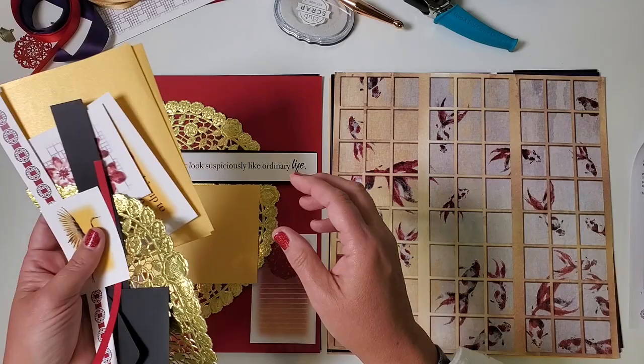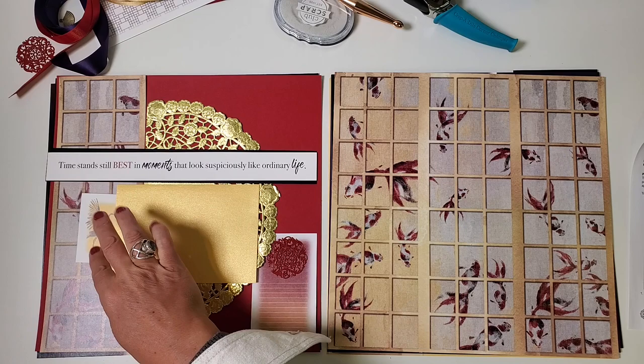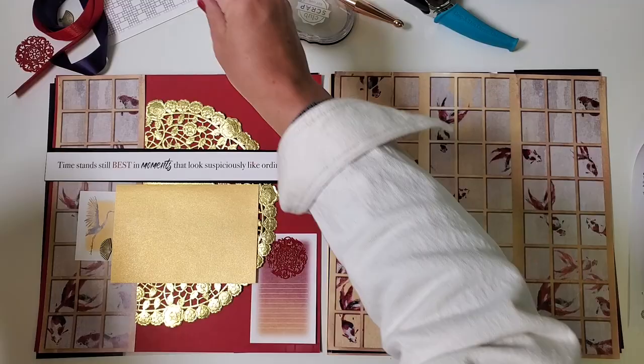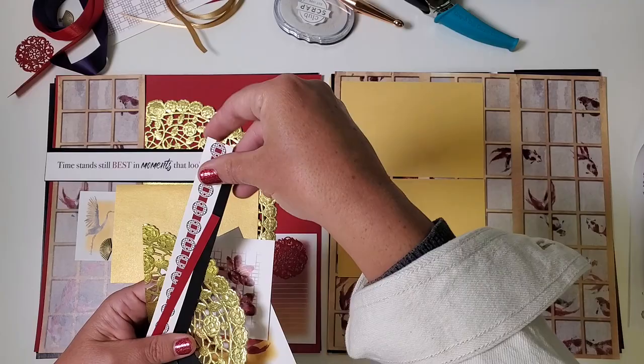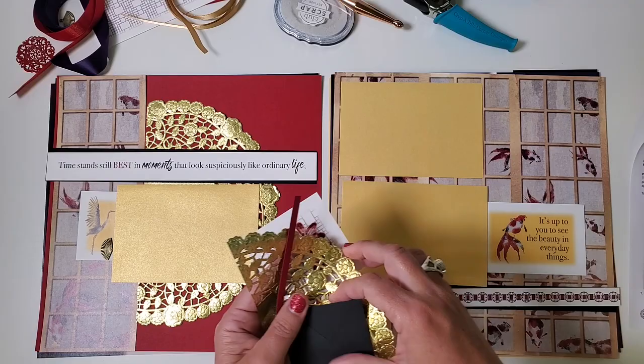Instead of leaving the photo mat visible, I topped it with this element attached with a brad — it really carries through that curved element happening on the doily. I rounded the left corners of the crane and tucked it behind here, then added a bronze fan charm and a bow made with beautiful gold metallic ribbon. This is one of my favorite metallic ribbons — it doesn't shed, doesn't have glitter in it, just a beautiful metallic thread woven together. On the right, take the remaining two metallic gold mats horizontally, and beneath it nest a border decorative element. Above that is the koi quote with the right corners rounded on the quarter-inch setting.